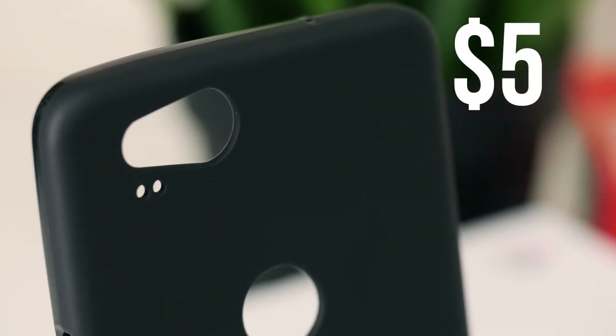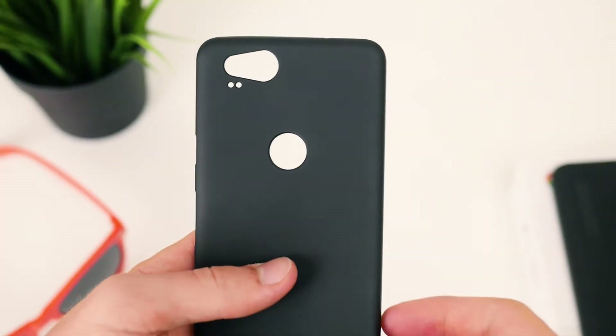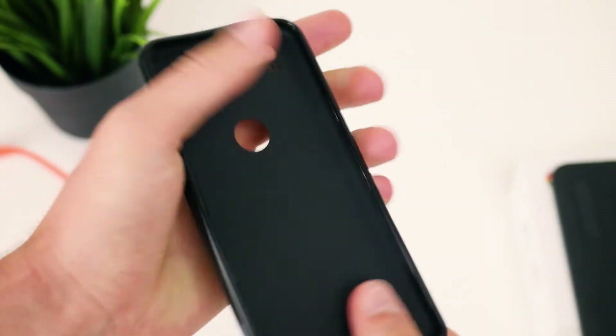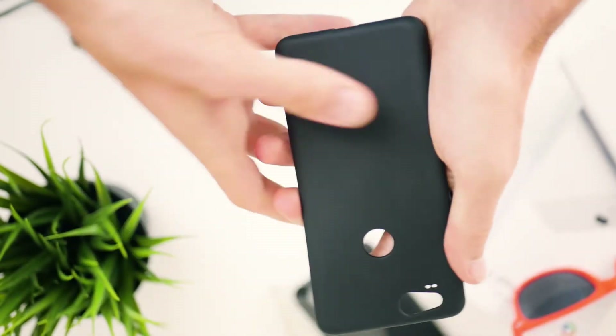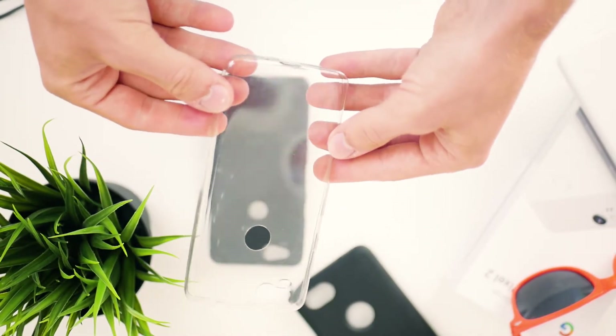Moving up to $5 gets you a case that does look pretty similar to the one we were just looking at, but it does have a few key differences that might help justify its price tag being five times more than our first case. The first difference is the color — this case is quite clearly black, and it also has a matte coating on the back to help protect it from fingerprints, something that the clear $1 case does seem to be pretty good at attracting.